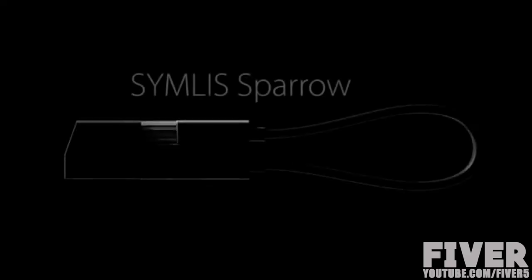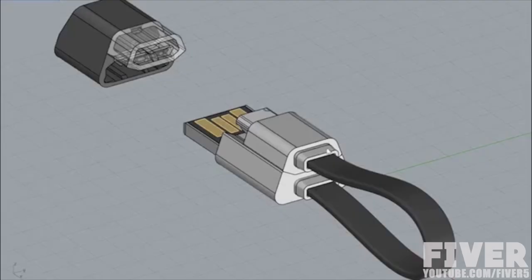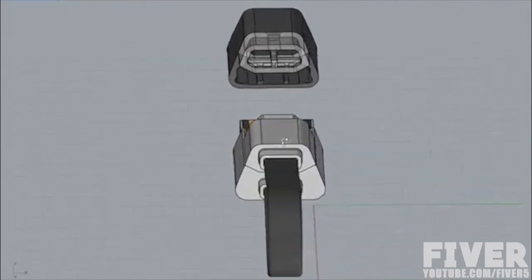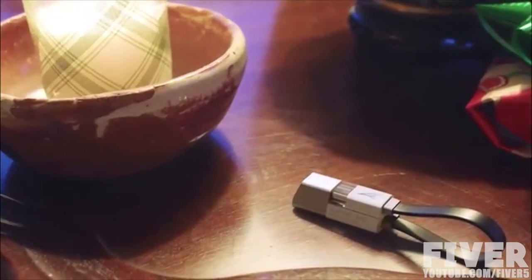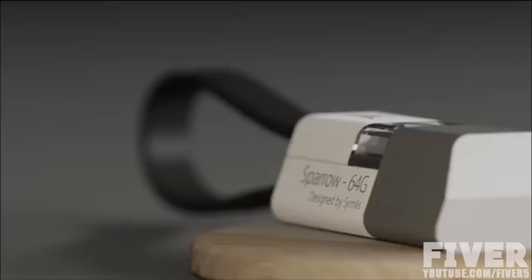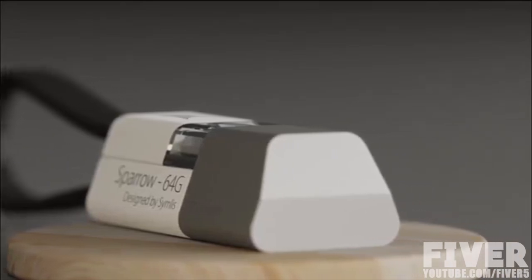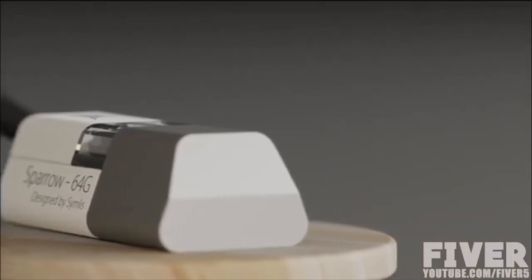That's why we created Sing This Barrel. Introducing Sing This Barrel. Sing This Barrel serves two major purposes: a flash drive and a USB cable.